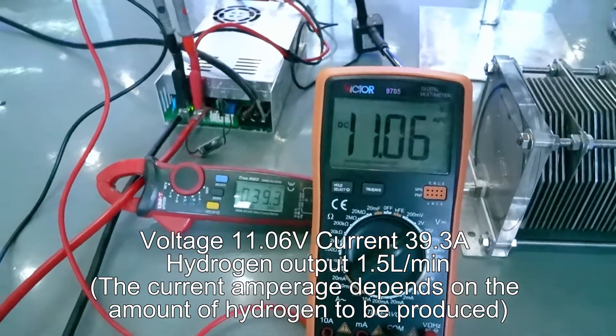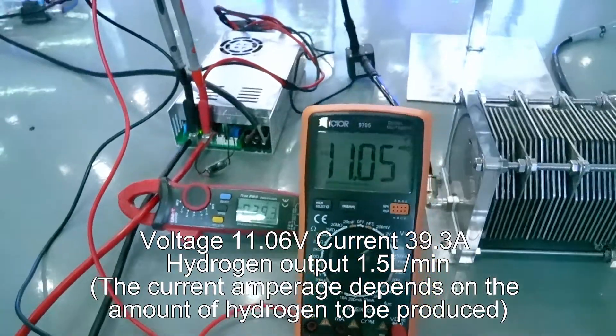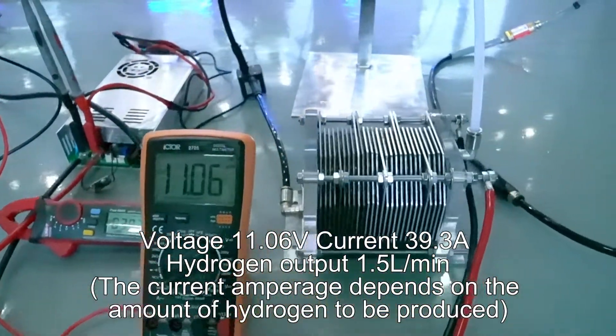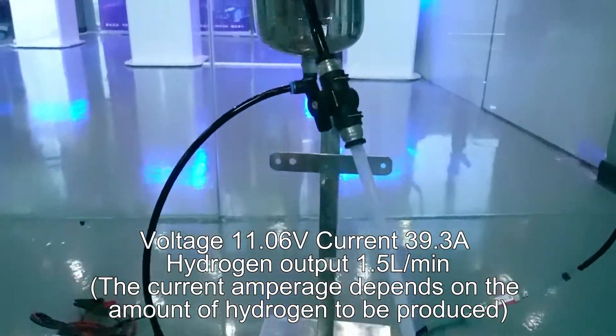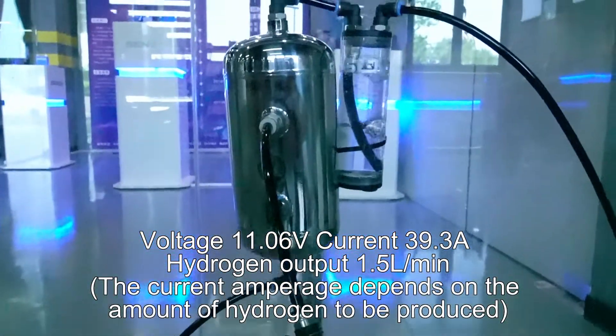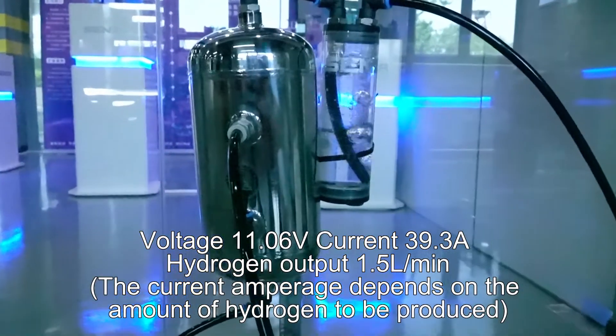Voltage: 11.06V. Current: 39.3A. Hydrogen output: 0.5L per minute. The current amperage depends on the amount of hydrogen to be produced — in this case, 39.3A.